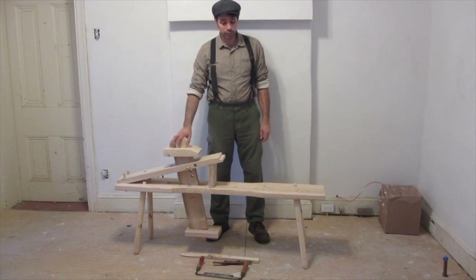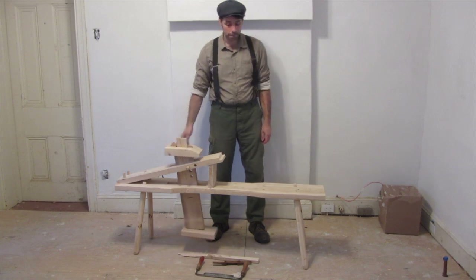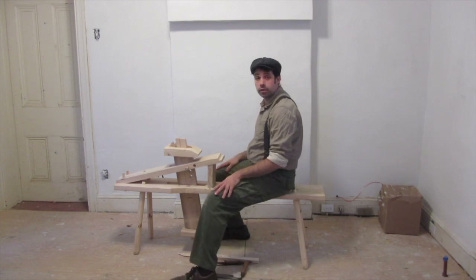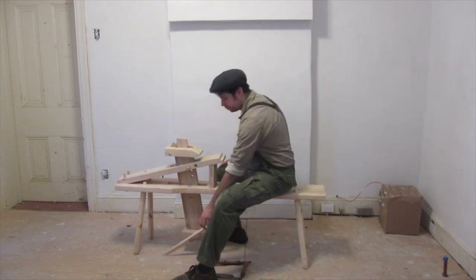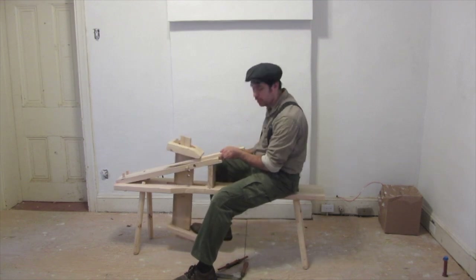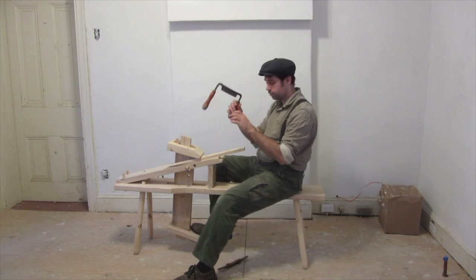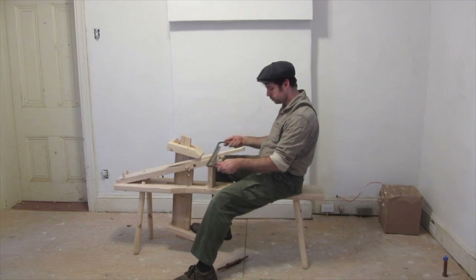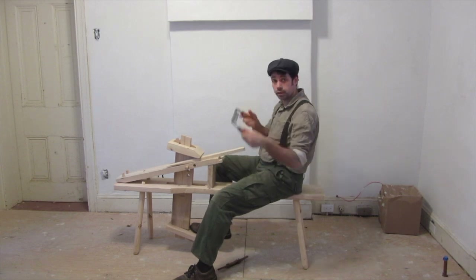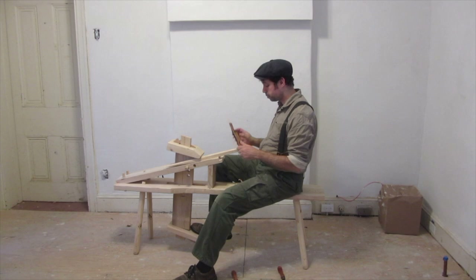So this is a woodworking device — basically it's a bench with a built-in clamp. This is how it works: you sit down at the bench, take a piece of wood you want to work with, clamp down with your feet, and then you can use a draw knife. For finer work you can use a spoke shave.